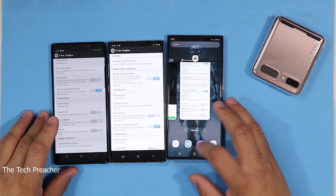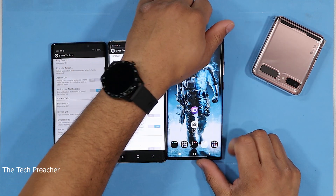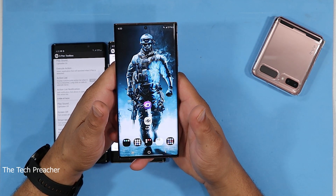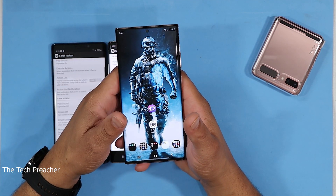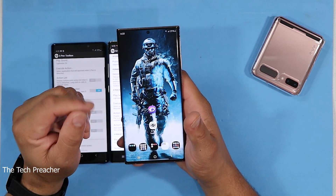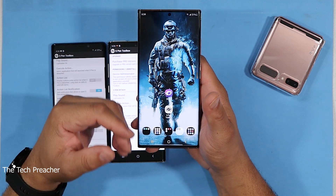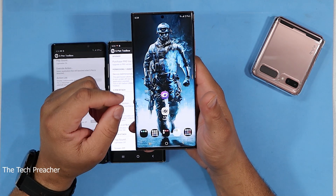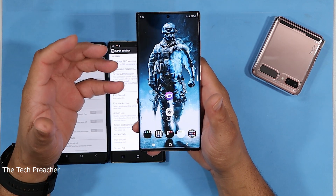There are two apps that you have to download. When we get to the app screen, the two apps you need are Zedge and S Pen Toolbox. Now S Pen Toolbox unfortunately is no longer in the app store, but you can download the APK — I'll leave the link down in the description below. You need both of these apps because you've got to get your sounds from Zedge. I use Zedge because it has a lot of ringtones, a lot of notifications, and it has the lightsaber notification that I like.